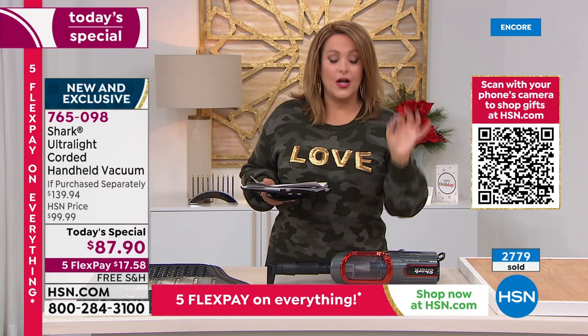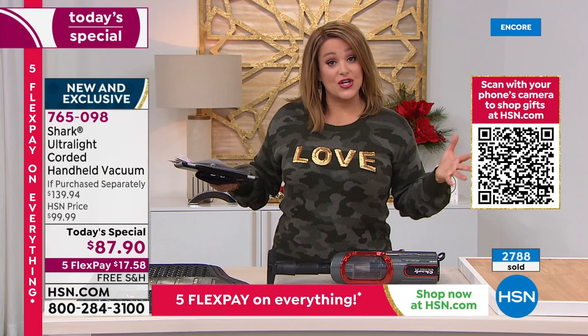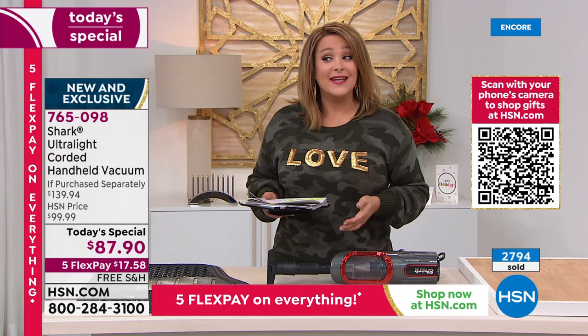We're over fifty dollars off retail. If you were to put this exact same deal together yourself from Shark, you'd be at $140. We're at $87.90 — and you don't even have to pay that upfront. $17.58 is all you'll pay tonight. Item number 765098 is our finest value of the day from Shark.